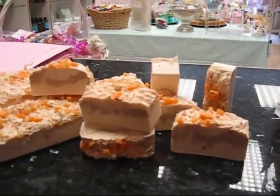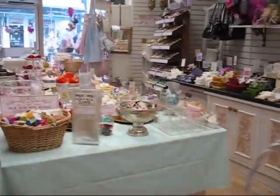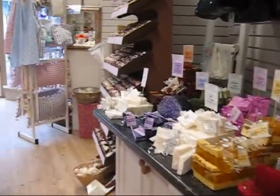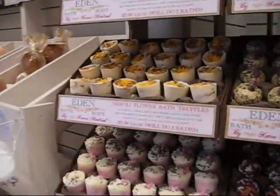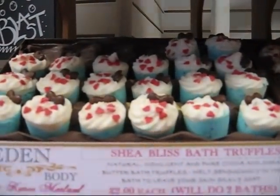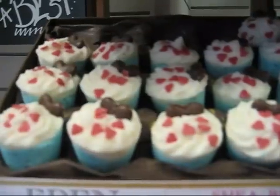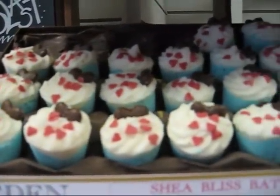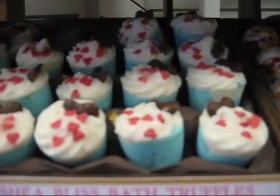Yesterday I said I was going to talk about my bath truffles, so I'll take you over to see those. I change the bath truffles quarterly, so depending on what time of year it is they're always different. The first one is my She Bliss — it looks and smells fabulous, and it contains chocolate, lavender and sugar with sugared hearts and chocolate hearts on there.